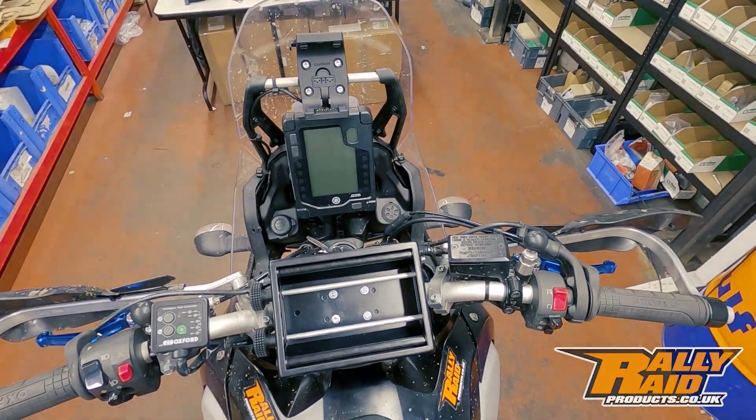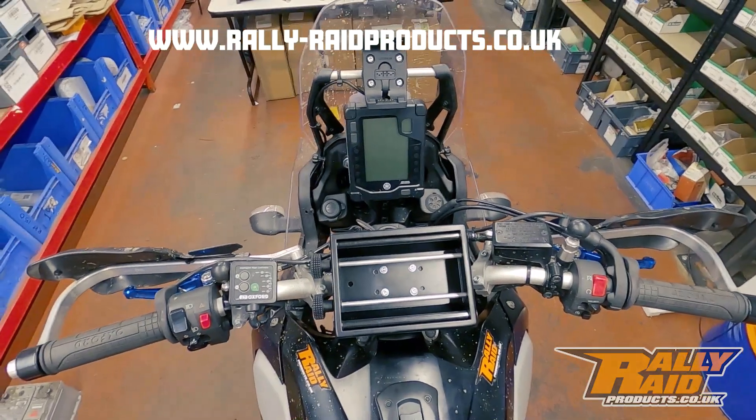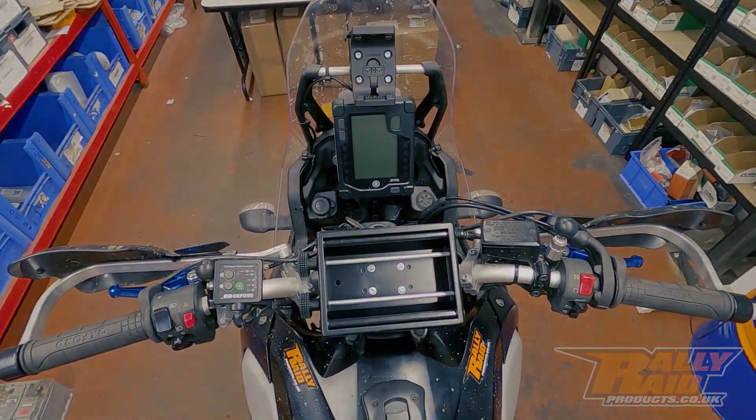Everything in this video is available online at www.rally-raidproducts.co.uk and available for shipping worldwide.